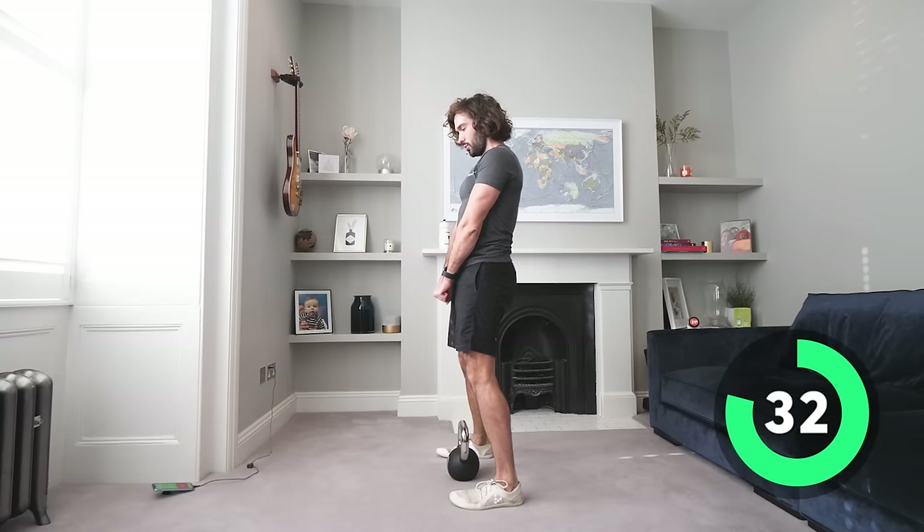One more — slowly down, hold, feel the pressure, then push up and drive. That just takes the weight up a level — you're getting more tension on the muscle. Right, kettlebell swings, fourth set — same again, swinging for the win.